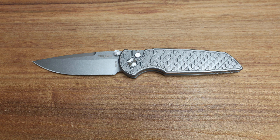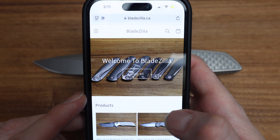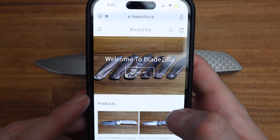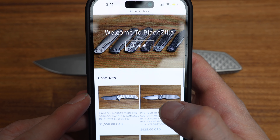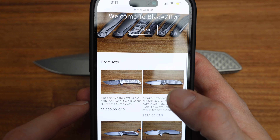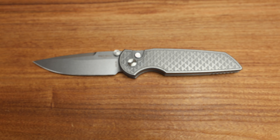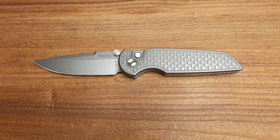As a reminder guys, a lot of the knives featured on this YouTube channel are available on Bladezilla.ca. In Canada we do ship down to the US, that is a no-brainer. I've got stacks and stacks of Mordax's and Malibu's coming in the coming days here as well — people have been asking for those, so keep your eyes peeled at Bladezilla.ca.